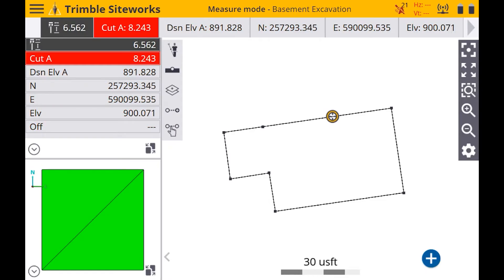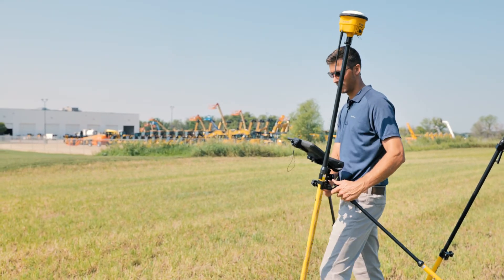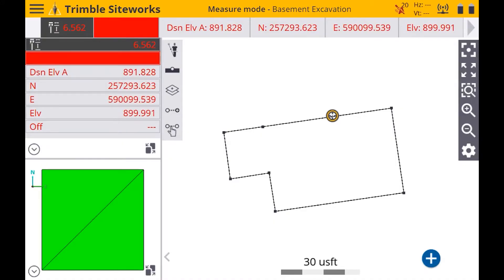I've got a VRS indicator popping up here, so I'm just going to rock it back and forth. And now you can see that A in the top right corner has turned green. I've got my horizontal and vertical accuracies there, and you can see I've got 21 satellites.